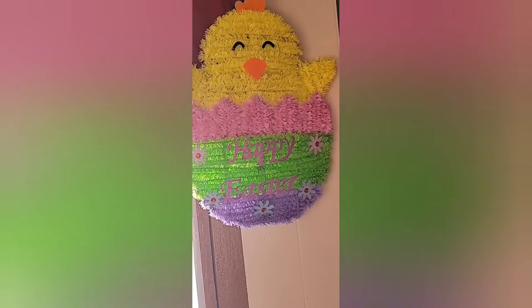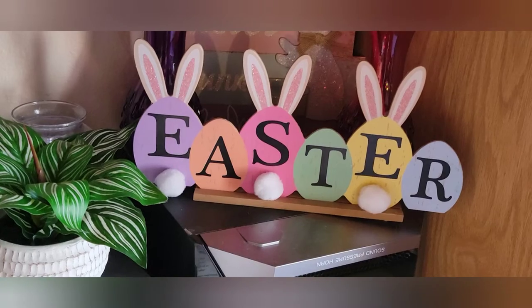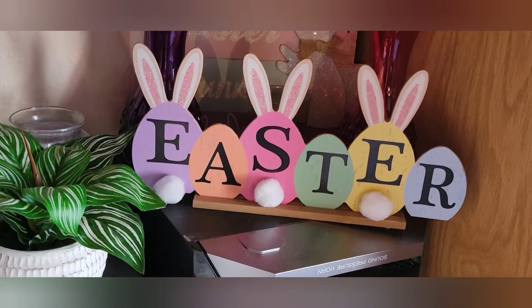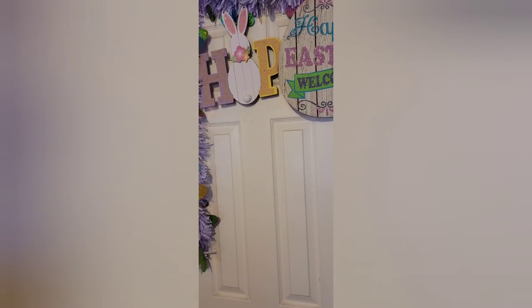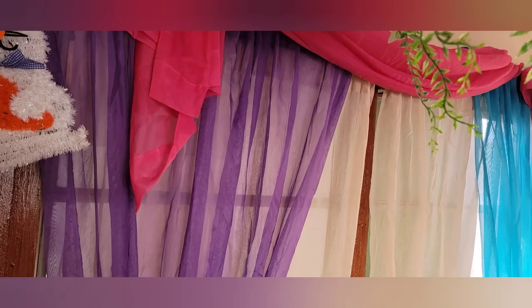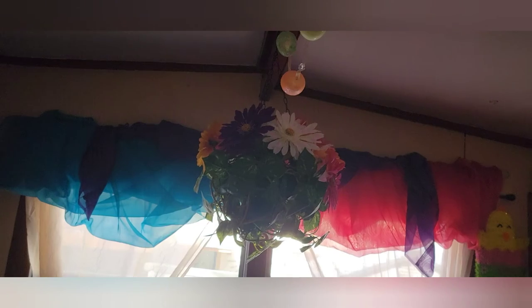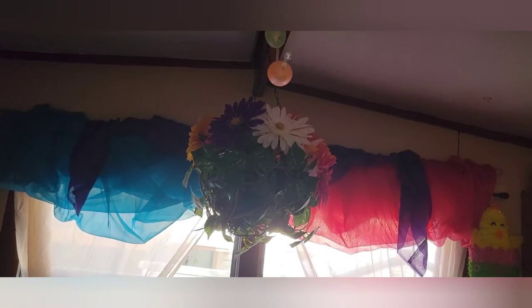I have my chickadee right here, my bunny with the carrot right here, and this Easter sign right here. I added the 'hop' sign right here too. I added a few things up here and changed up the curtains a little bit for spring and summer — I changed these curtains too.